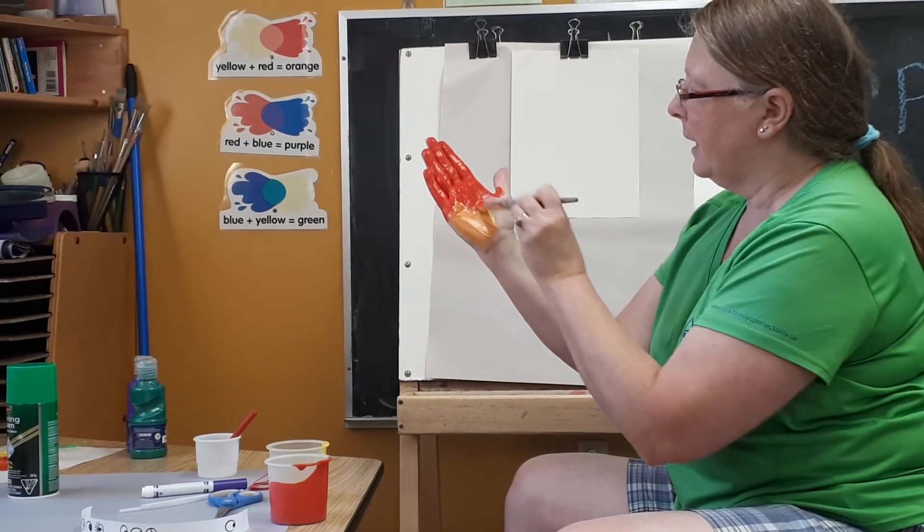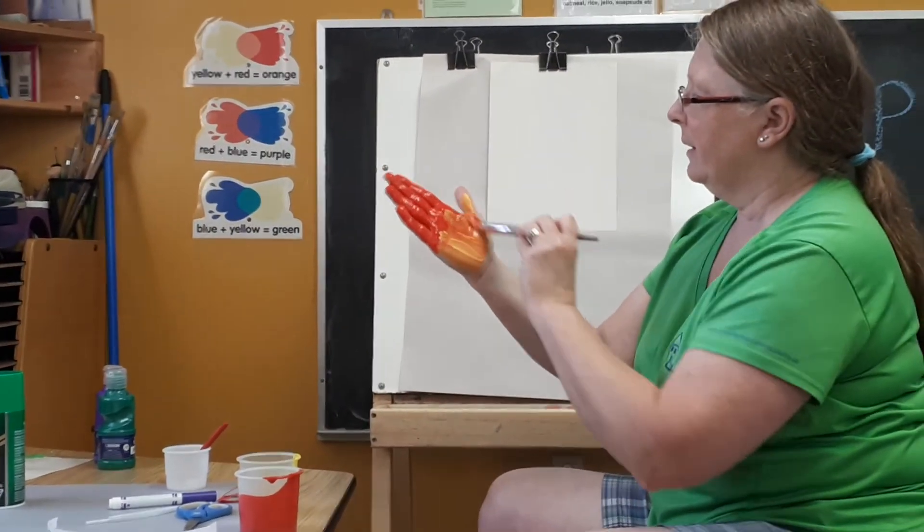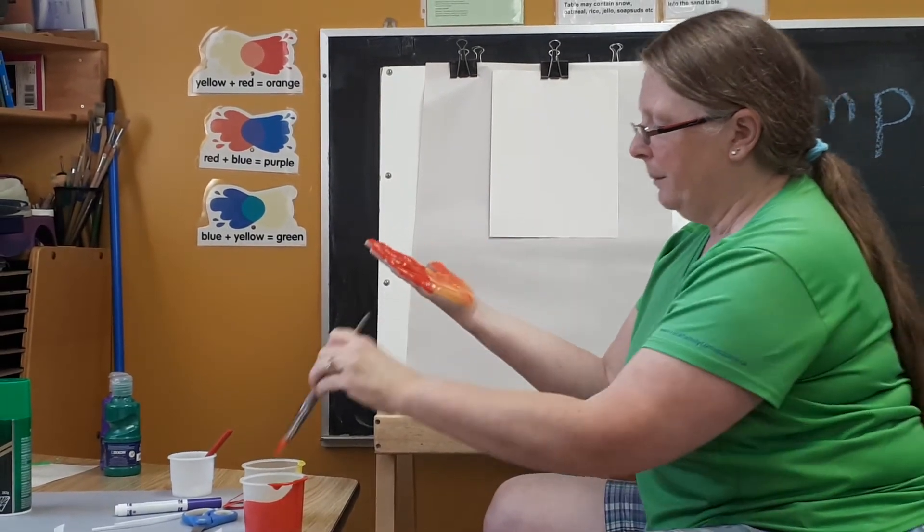Get mom to help, dad, older brother. So once we get it all painted up,